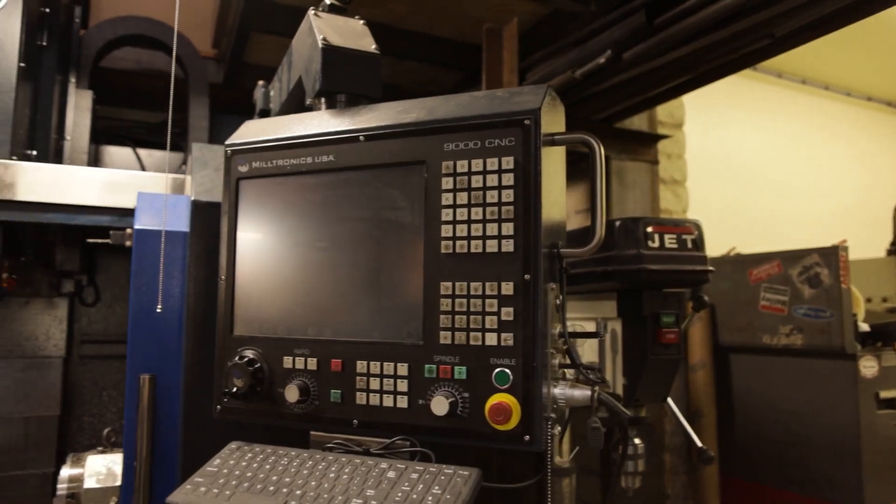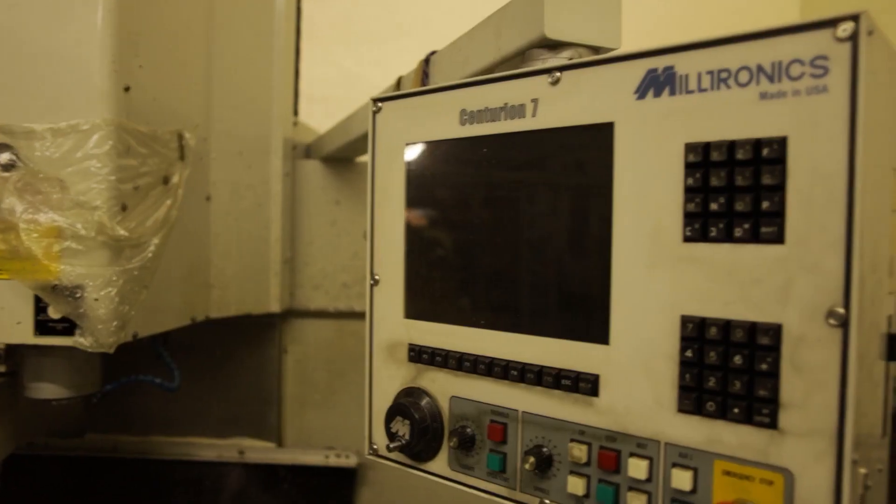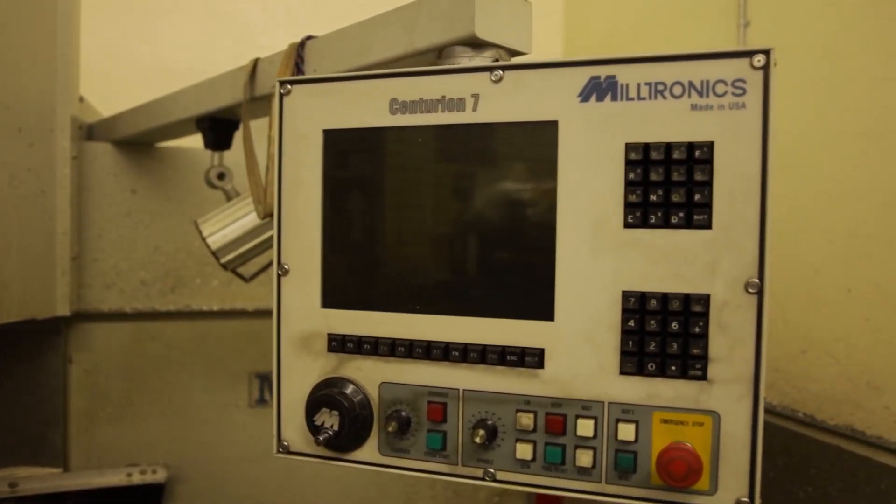I've looked at the controls of some other machines and the Miltronics control is just a lot simpler — it doesn't take a rocket scientist to figure out how to make one of these operate. I look at some of the other controls out there and I'm thinking, man, there are a lot of buttons to push. Things are just so much easier on the Miltronics.